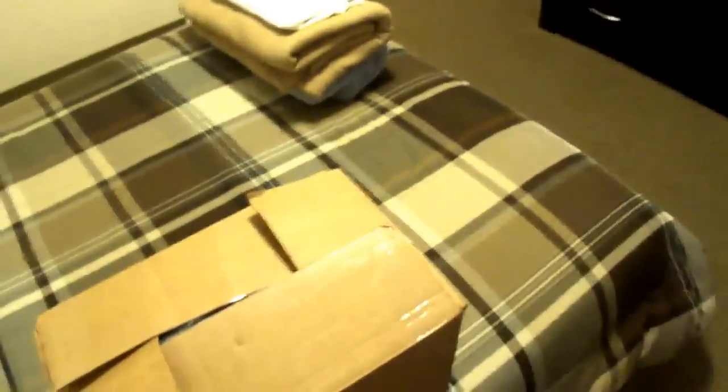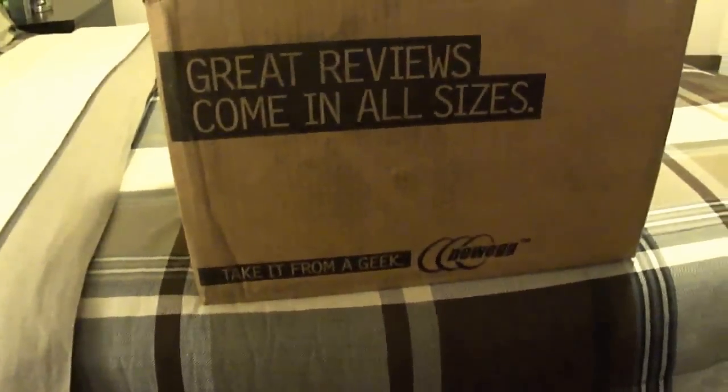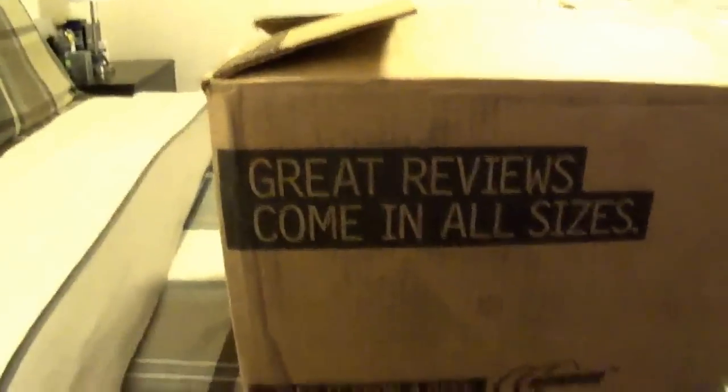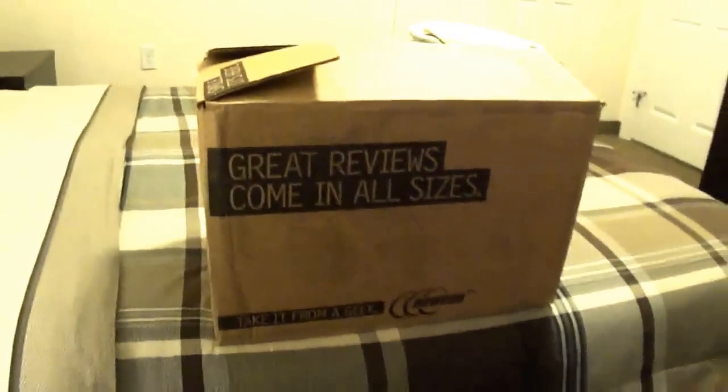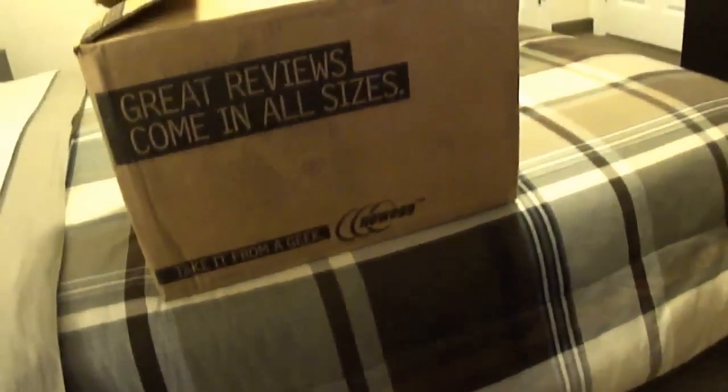What's up YouTube! Right now I have two Newegg boxes — can you guess what that means? I'm gonna be building my new computer. This is actually my second build; I built my last one about three years ago and I've sold that one. Now this is what I got, so we're gonna open this baby up.